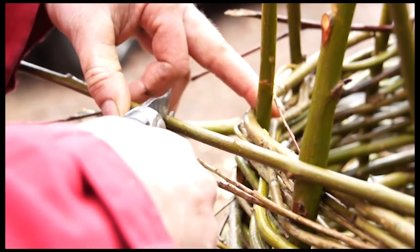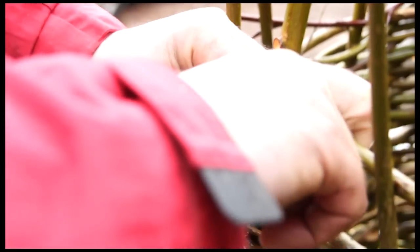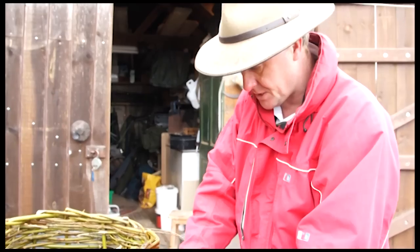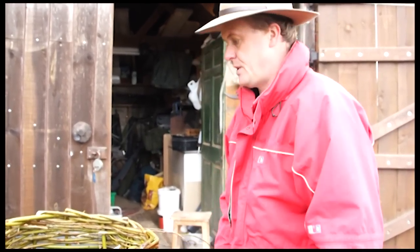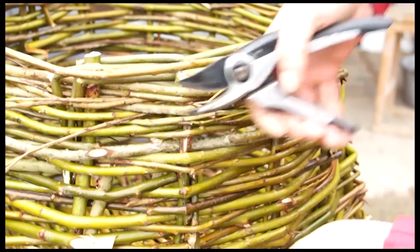I'll take my little secateurs and find the point at which I need to cut so I can stick it down adjacent to another upright — that'll hold the thing in really tight. I just take all these little sharp edges off, because the last thing you'd want in the house if you brushed past is to catch yourself on those little sharp edges. So I'm just going to trim them up.